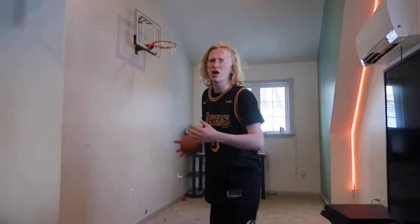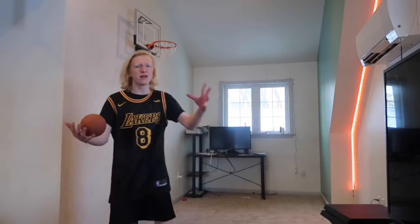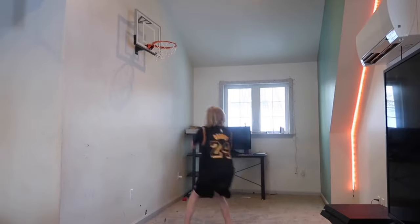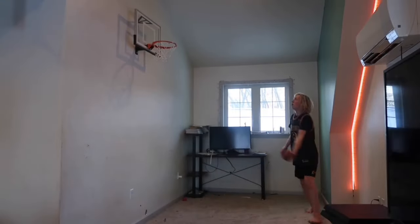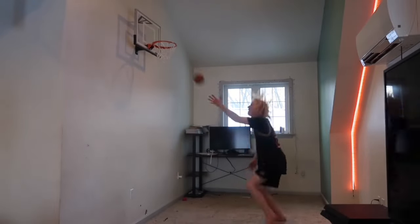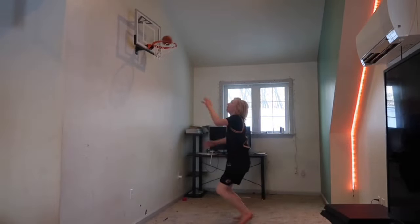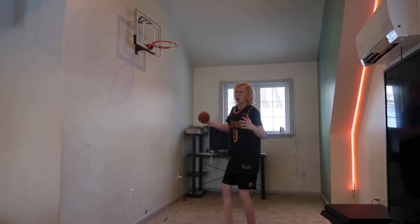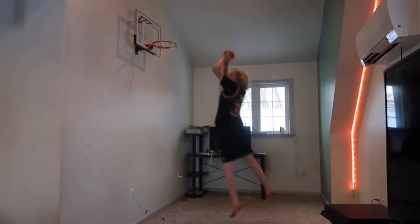For these final 10 dunks in the easy category I'm not going to mention the name because that's taking too long and I'm sure you guys just want to see me get into the harder dunks. The camera blurred for a bunch of those dunks. Anyway, we have finished all of the easy dunks — not gonna lie, those were pretty easy.